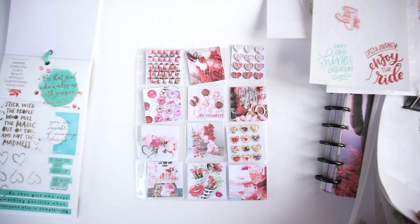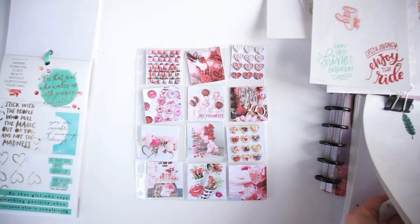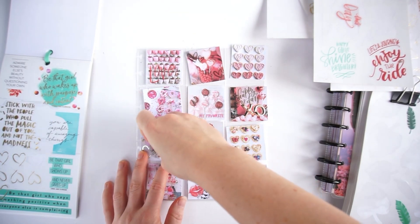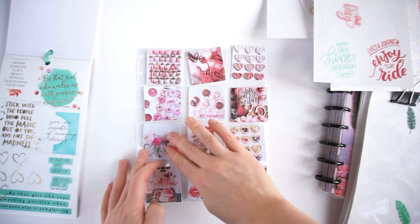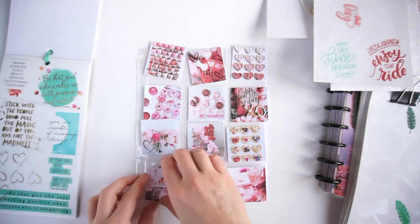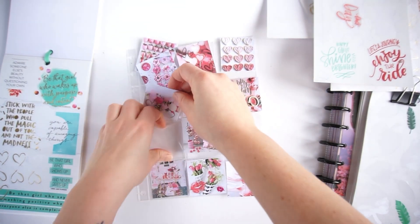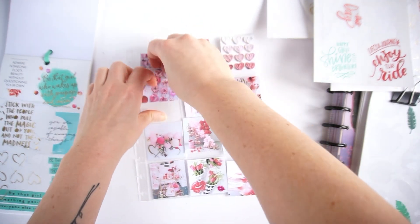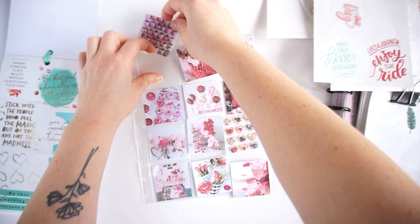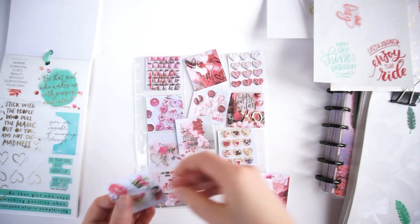I'm going to add a few more hearts to that picture — cute! Now I'll just put the pictures down into the folders and I'll be all done. I'm really liking how this turned out; it's going to look so pretty in my planner and get me all set for Valentine's Day.